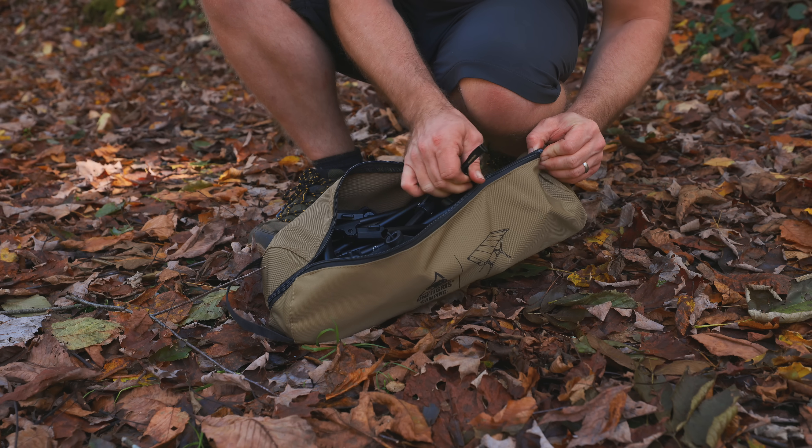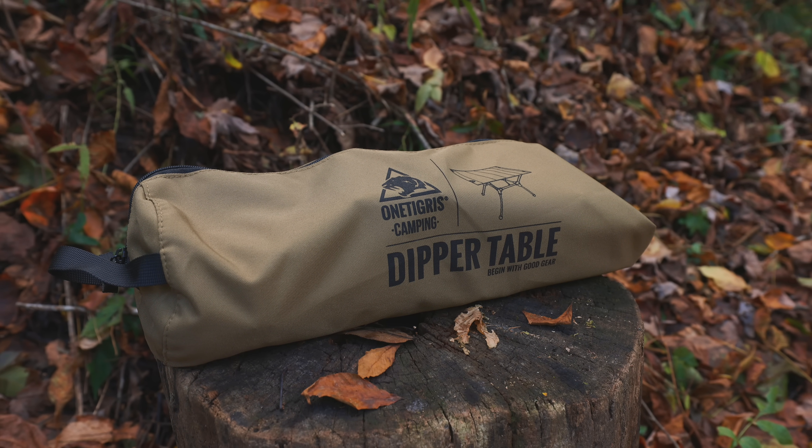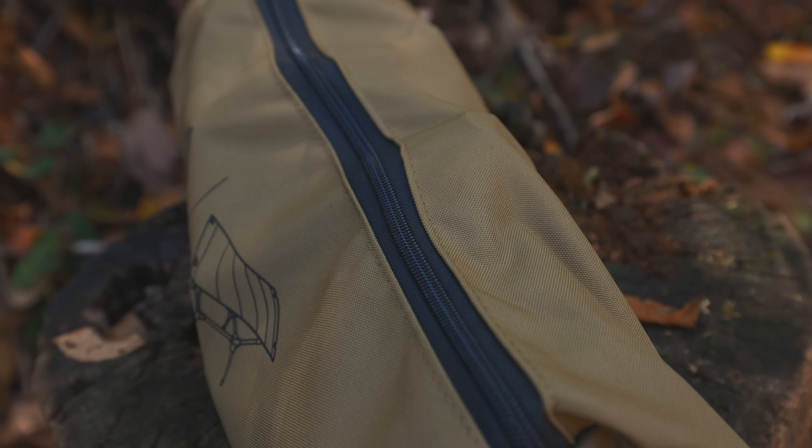The next con I have for this table is quality. I've had some issues, and I've spoken to other viewers who have had issues. It's a real shame because OneTigris is a company that was known for making high quality products, but I'm starting to hear about problems. The zipper splitting on that storage bag happens for two reasons: one, the storage bag is too small; two, the quality of that zipper is very, very poor. It's not labeled — it is very, very cheap and it cannot hold the stress of the bag and its contents.